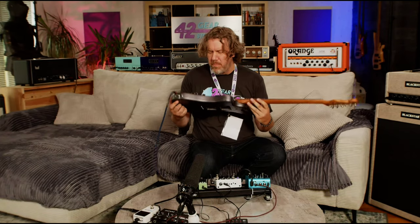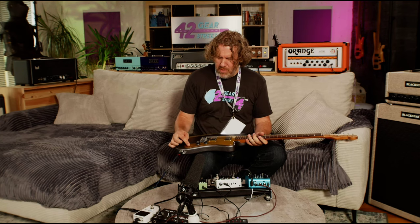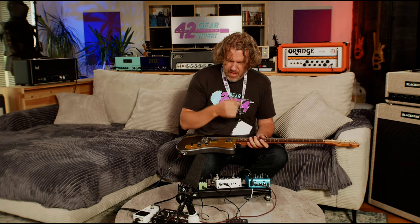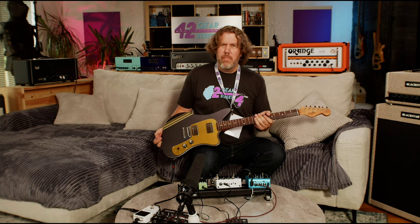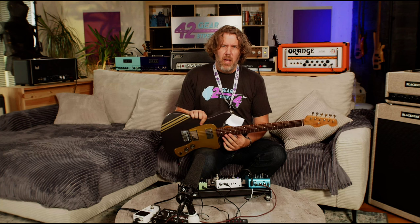Anyway you guys, just a badass guitar — what a cool concept being able to pull these pickups out and swap them out. Six-way toggle switch, never seen that before in my life. Love it. Love this new Moxie Wampler pedal. Anything Wampler and Strymon, just a great little setup here. Thanks for watching — this has been Rich Bischoff at 42 Gear Street. Check out Cream Tea Guitars, and check out the new Moxie by Wampler. If you're new here please like, subscribe, and hit the bell and we'll see you at the next video.